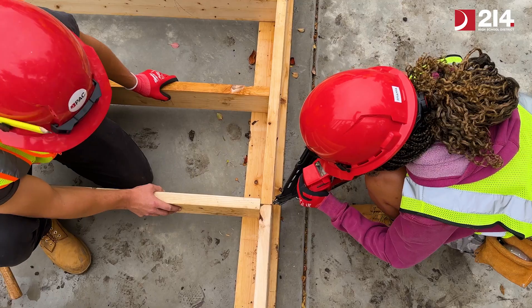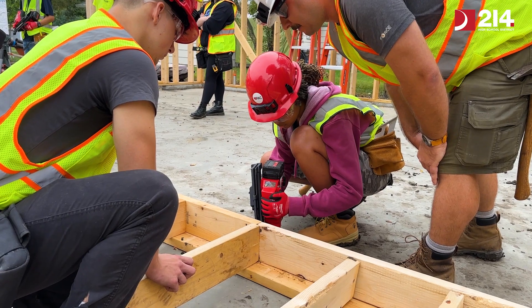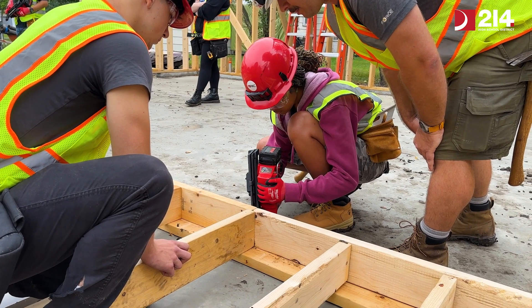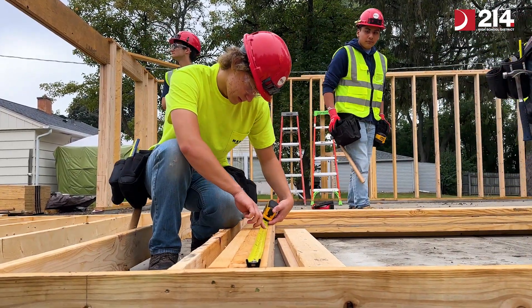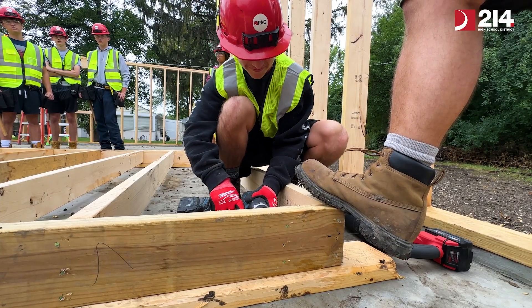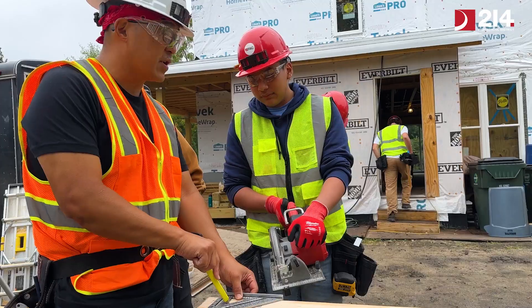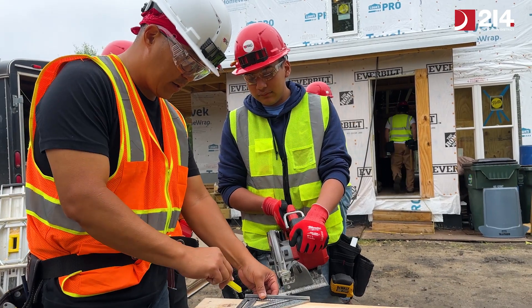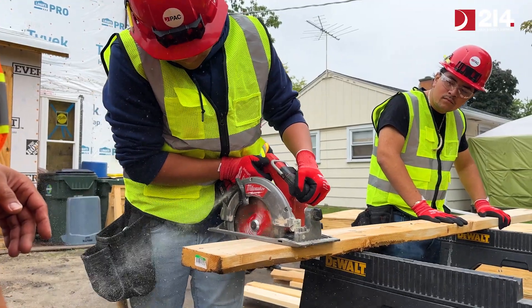One of the things we have going on with the class is that we have a lot of different ability levels. Some students have been working in the construction trades — whether as an electrician, in plumbing, or framing work — while for other students this is the very first time they're touching a power tool. We went over a lot of tool safety in the first weeks of school, and now we're applying it to the tools we're using on the job site.